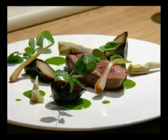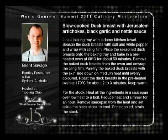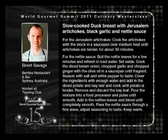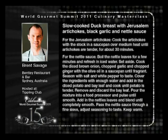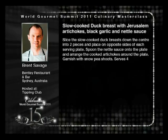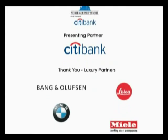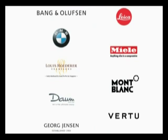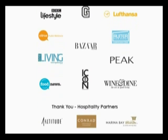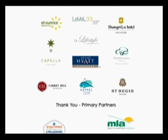So that's roast duck with pickled artichoke, snow pea shoots, nettle sauce.